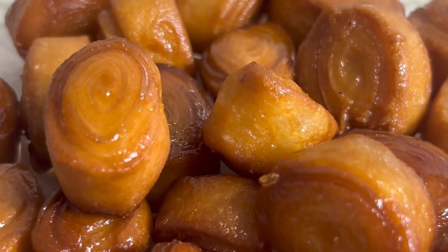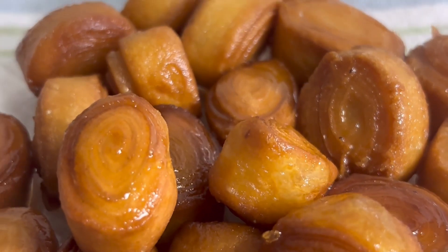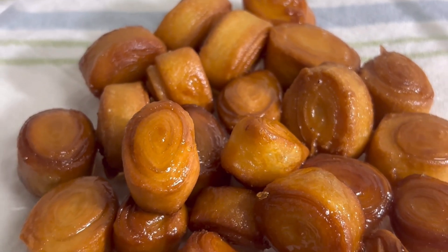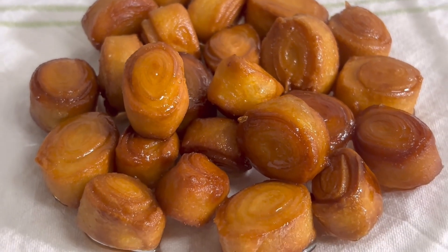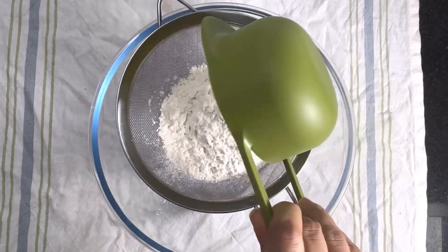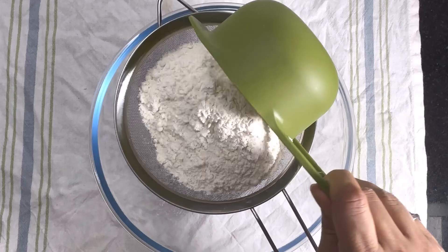Hi everyone, welcome back to my channel. I'm craving something sweet yet crunchy, so today we are going to make a very easy yet delicious sweet khaja. For this I have taken here two cups of refined flour — we can use wheat flour also — sieve a little so that there will be no lumps.